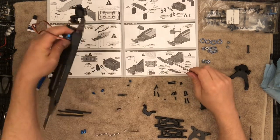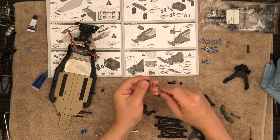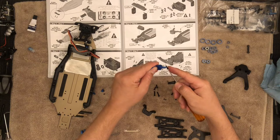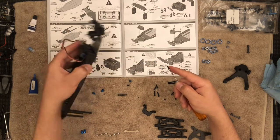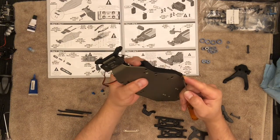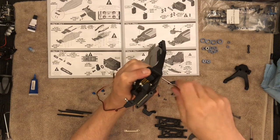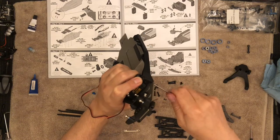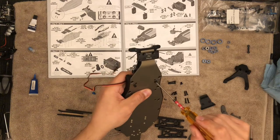That one is in, but I'm still going to leave it quite loose. The reason why is I want to make sure I put the other one in first. There we go. So now I'm going to drive these in and then I'll try to tighten the servo.